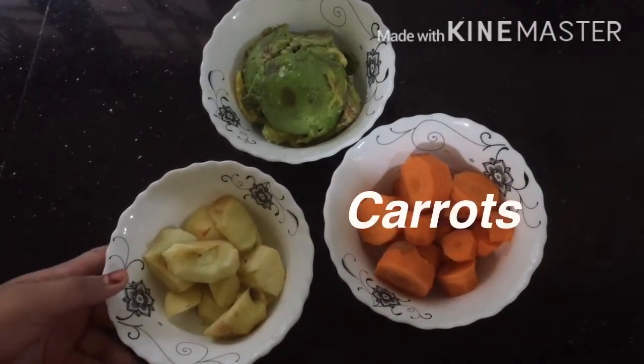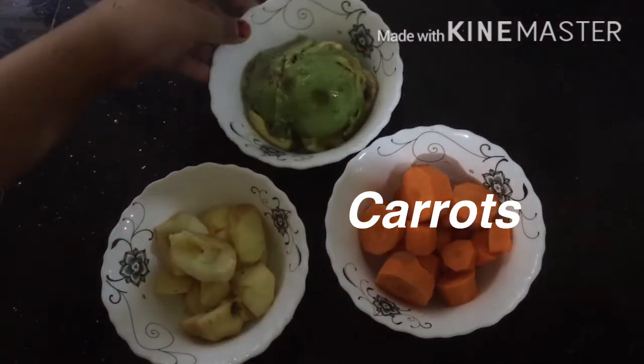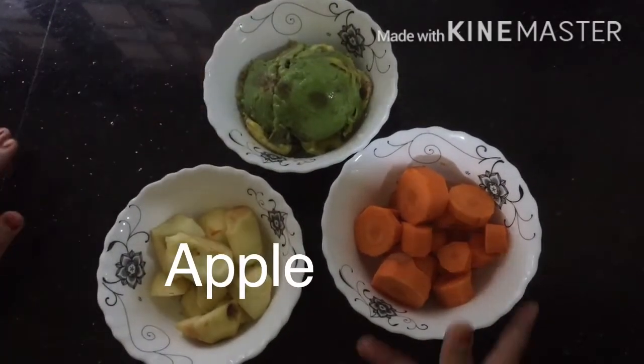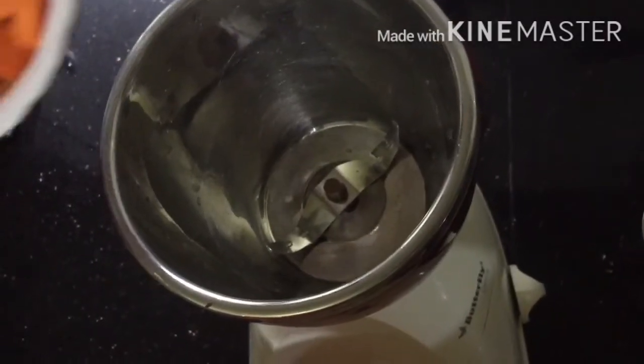For the first color, saffron, I am using carrots. For white, some apples. And for green, some avocados. Now let's blend the carrots.